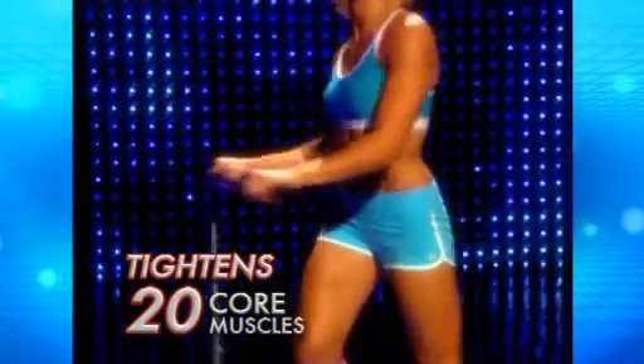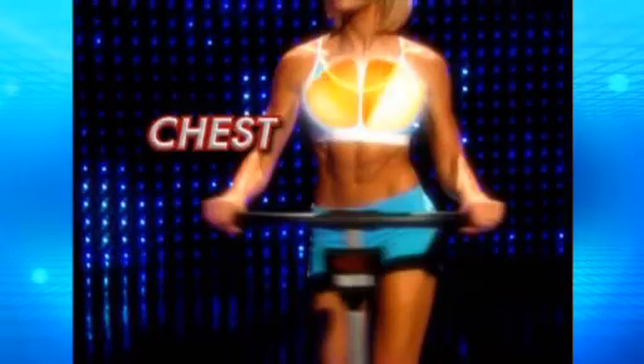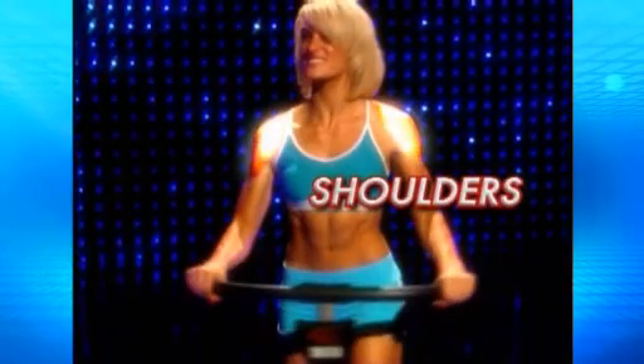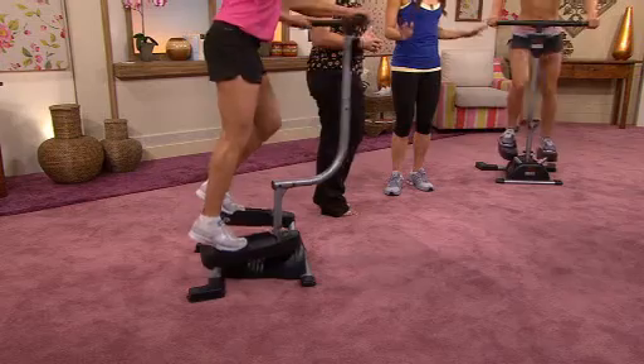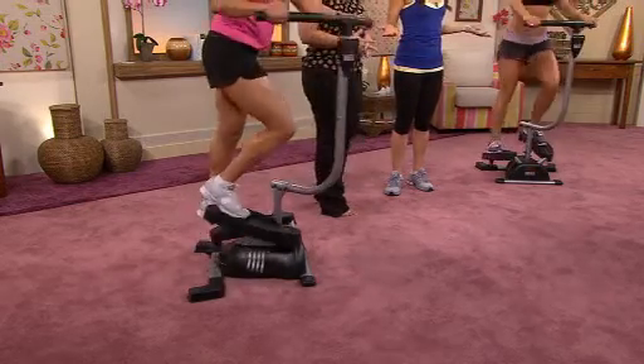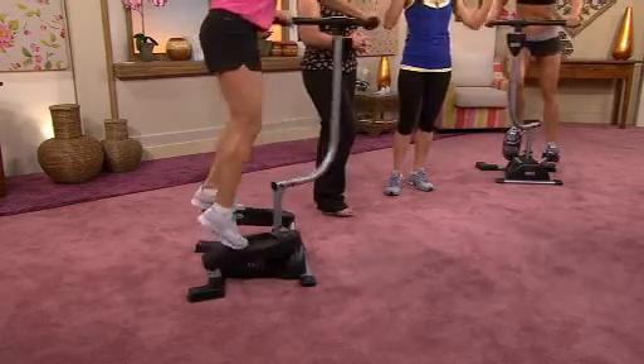And that twisting motion stretches your arms, it engages your entire core to tighten the abs, the chest and the shoulders. So you really are using more of your body in your workouts. It's a total body-toning cardio, and by using all your muscles, you'll see the weight just fall off fast.